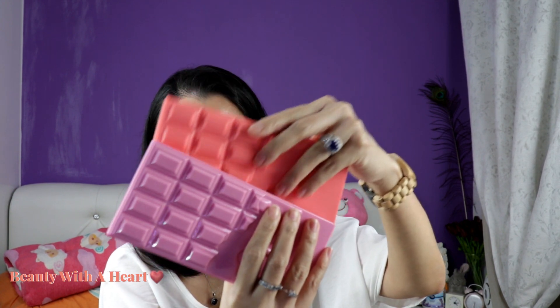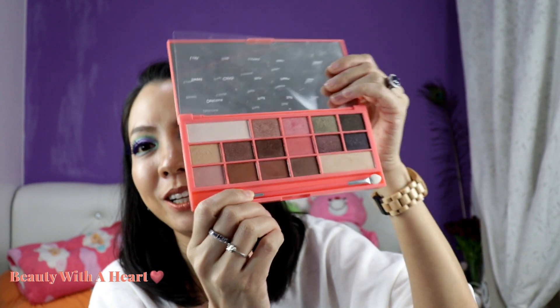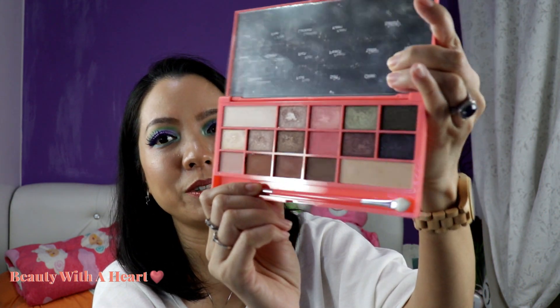Two more palettes to go — I nearly forgot about them. This is the iHeart Makeup Chocolate and Peaches. Actually, this is the first palette I bought from them and I really love the color story. This is the dupe for the Too Faced Peach palette, which I heard mixed reviews about, so I bought this instead. I really like peachy pink colors with a touch of green — somehow green actually looks good and very natural on my eyelid for my skin tone, which is more yellow.